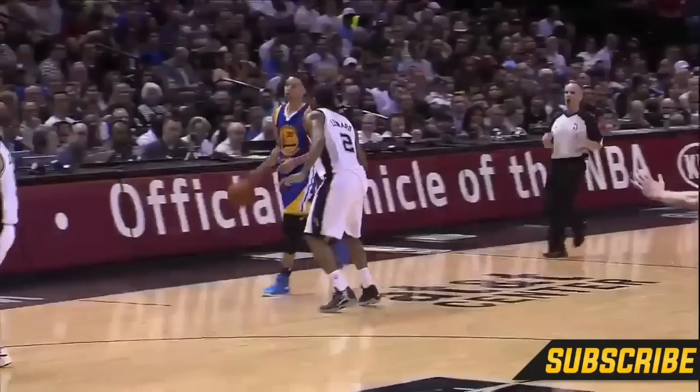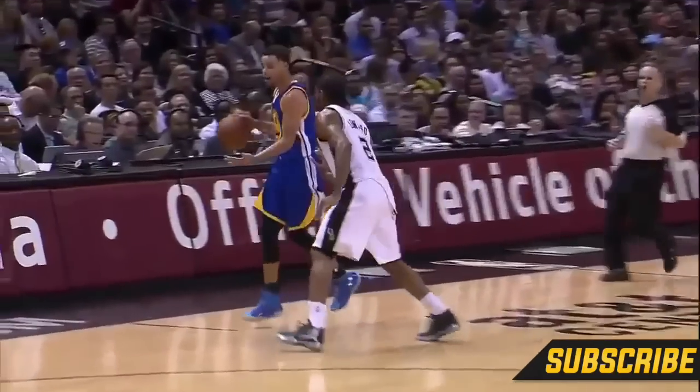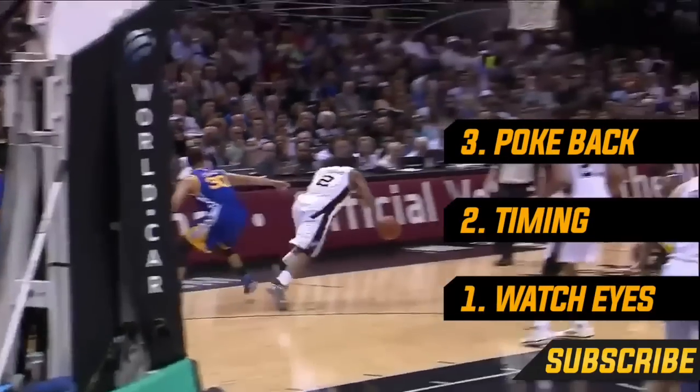Always keep in mind that you don't want to do this too many times in one game because the refs will probably start to call you for a reach. So remember: key number one, watch the offensive player's eyes so you know when to strike. Key number two, time your poke when the ball's coming back up from the floor. And key number three, tip the ball backwards so you can catch it in stride.